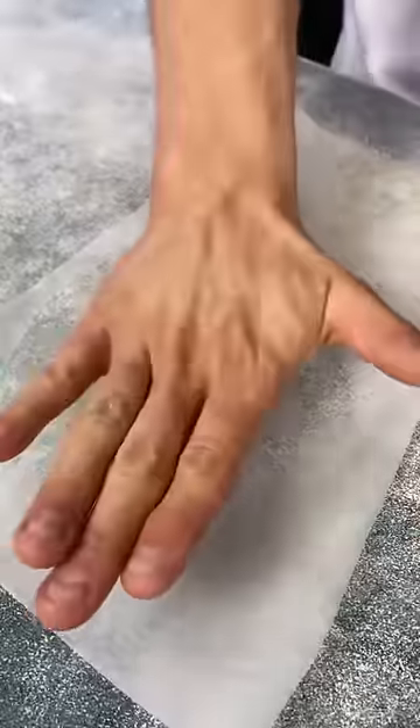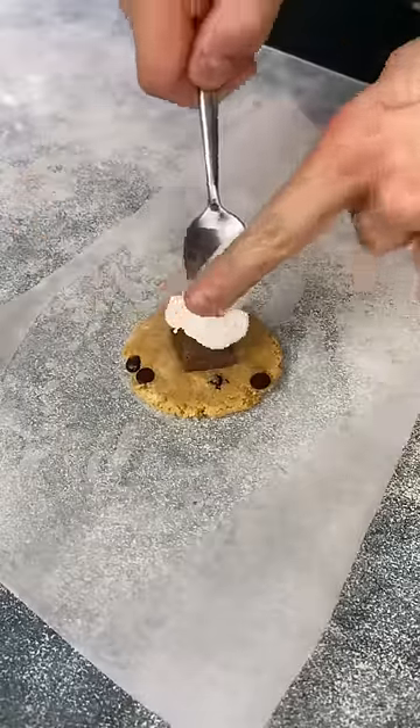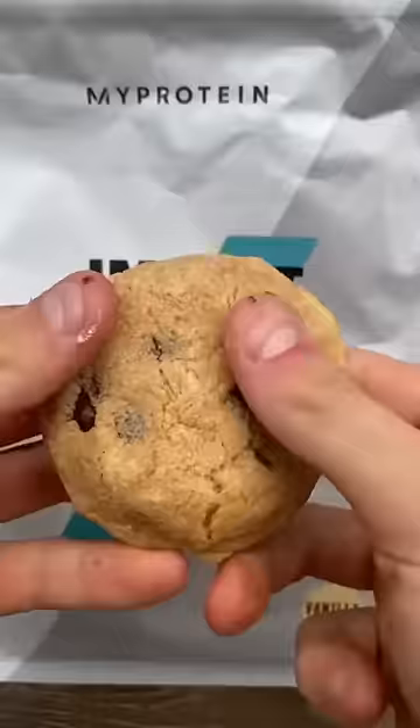Next, one by one, flatten with your hand. Add a square of chocolate and 3 grams of marshmallow fluff. Top with another flattened half, then bake on 180 for 7 minutes and 30 seconds.